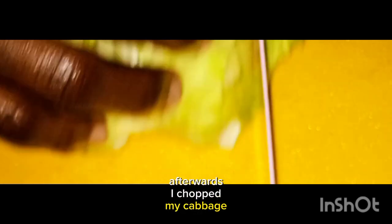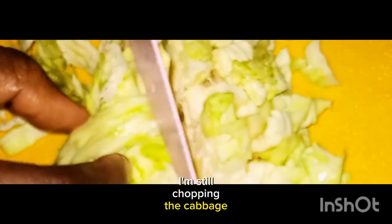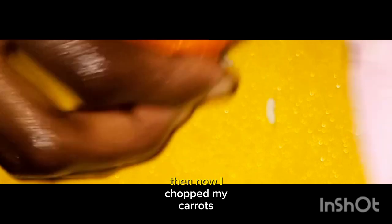Afterwards, I chopped my cabbage beautifully. I kept chopping the cabbage until it was done. Then I chopped my carrots.